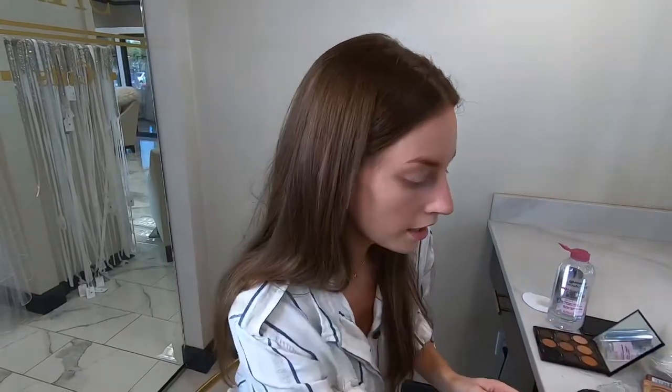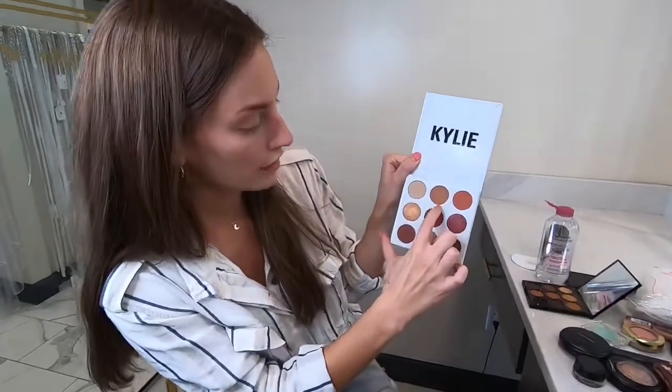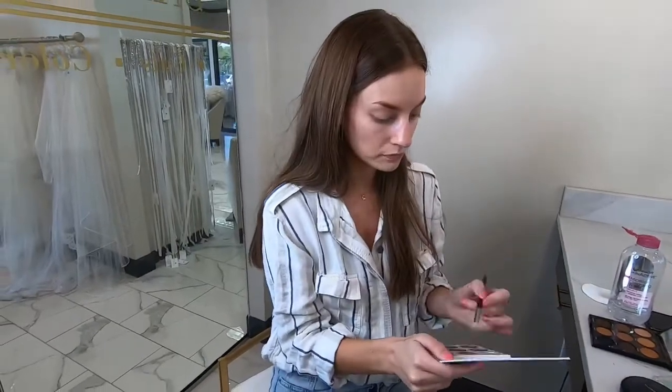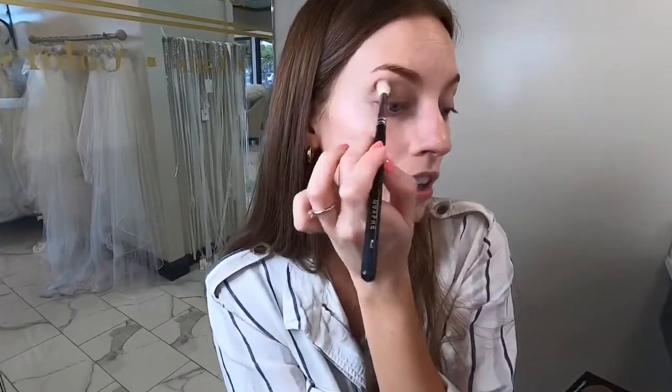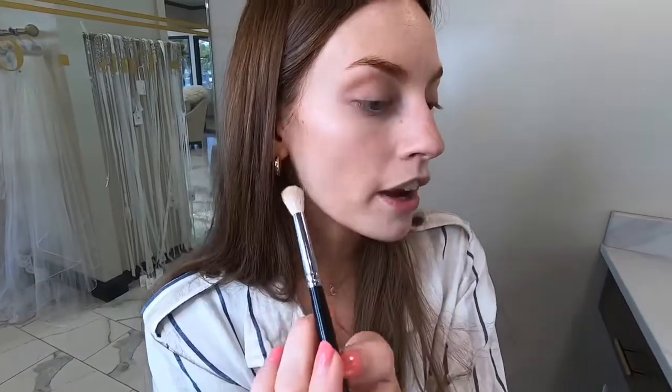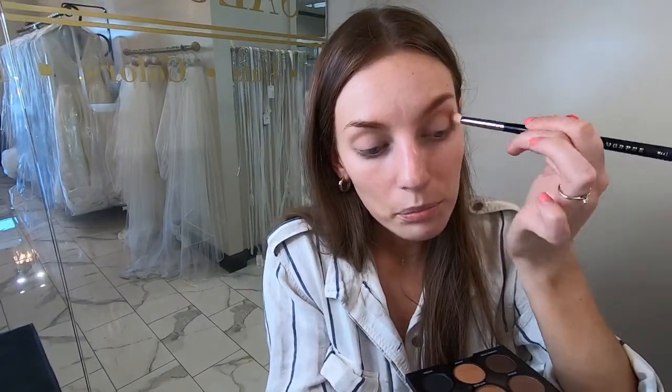For the eye shadow, we're just going to start with a really simple lighter shade — nothing crazy. I use a fluffy brush so you can get it everywhere. Start in the crease: look up to find that line and follow it using windshield wiper or circular motions. Keep blending past the point you think you need to — there's nothing worse than eye shadow that's not blended well.